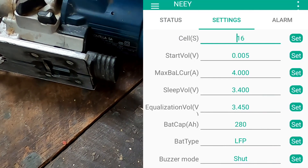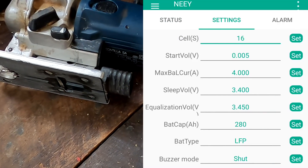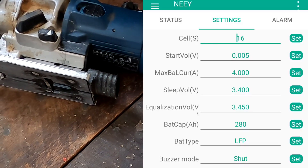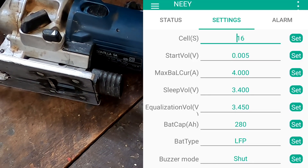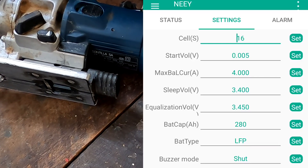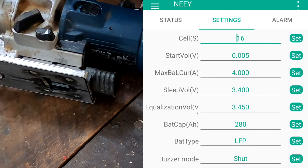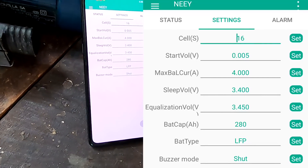Let's have a look at the settings. Our equalization voltage is 3.45 volts — this is when the balancer turns on — and at 3.4 volts it turns off again. So I'm only balancing at the top of my charging cycle.